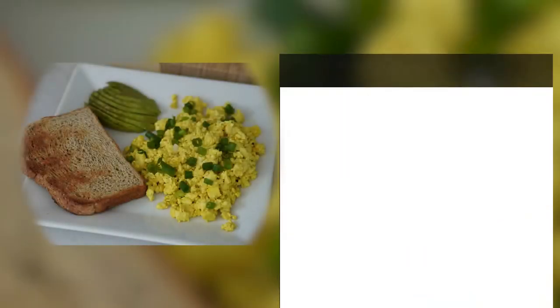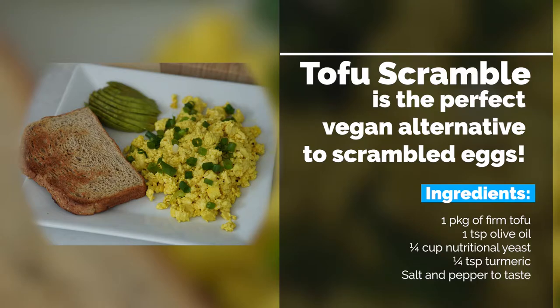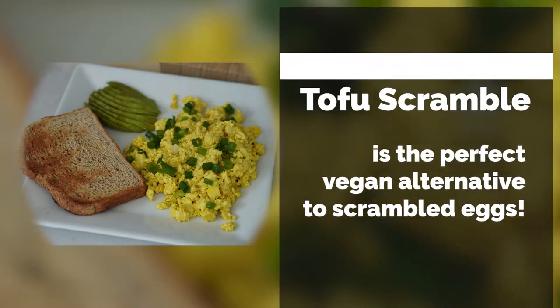Have you thought about going vegan? Tofu scramble is the perfect vegan alternative to scrambled eggs. I like this recipe because it's delicious for breakfast, a great addition to stir-fries, and can be used as a topping for tacos and burritos. And who doesn't love burritos?